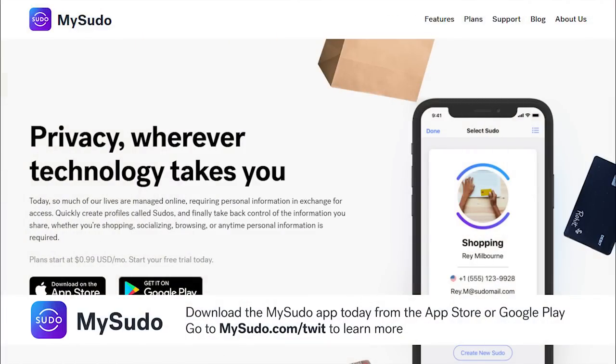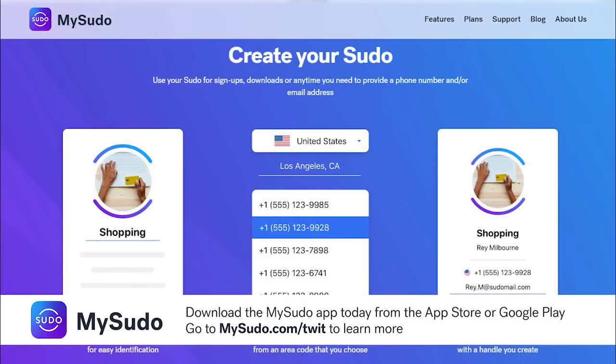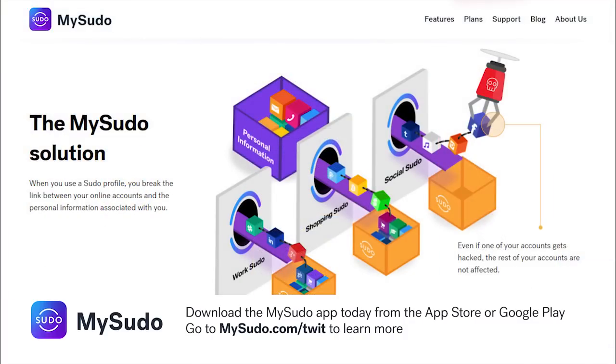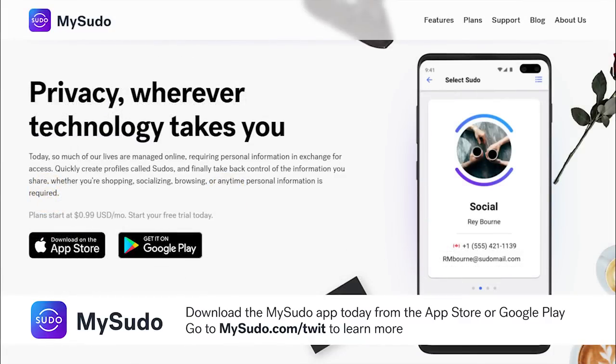This episode of Hands on Android is brought to you by MySudo. Want privacy for your daily digital activities? With MySudo, you can quickly create different profiles called Sudos. Each one can have a working phone number, email, virtual card, and private browser. Whether you've been hacked, tracked, had identity theft, been scammed or spammed, or just want to prevent these from happening, MySudo will mitigate the common risks we all face today. Download the MySudo app from the App Store or Google Play. Go to mysudo.com/twit to learn more.